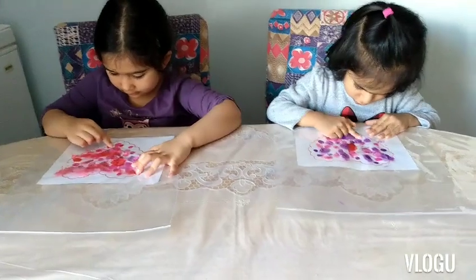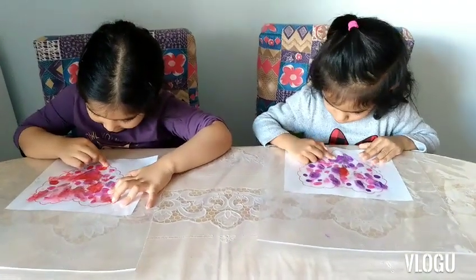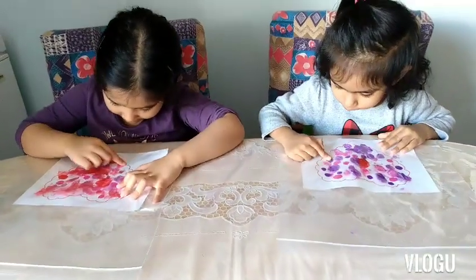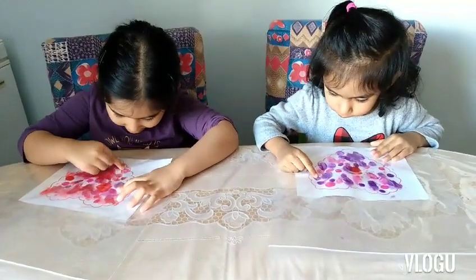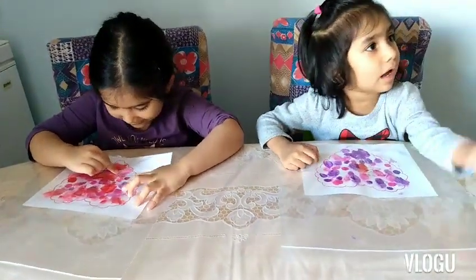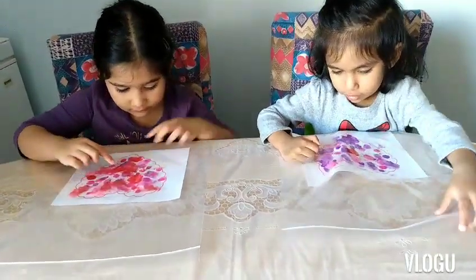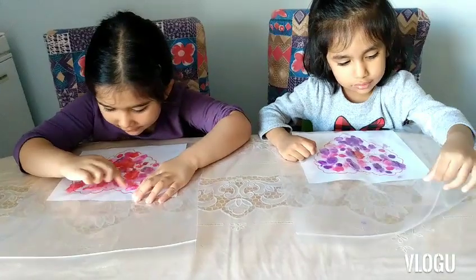Oh wow, that looks nice! Look at the colors mixing together — it's coming together more and more. Try to spread the paint more and cover up the heart if you can. Keep moving it around.